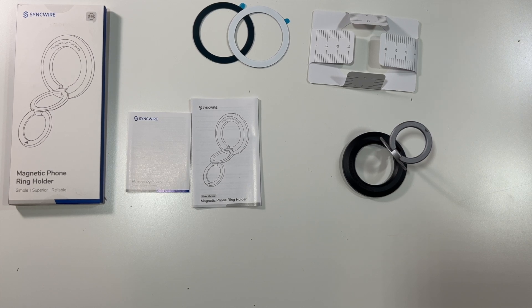That'll do it for the Syncwire magnetic phone ring holder. Thanks again to our friends over at Syncwire who were nice enough to send this to me so I could unbox it and explain how it works. We'll see you all in the next one — deuces.